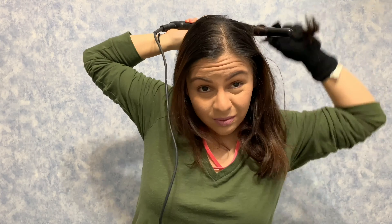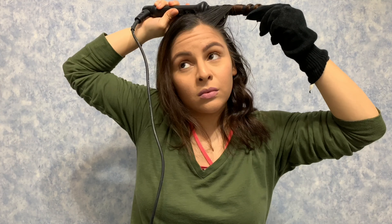Now I'm working with the last section. Make sure you part your hair the way you want it before you apply the heat protection spray. Spritz it on, let it settle for a quick moment, and then go ahead and start curling the same way again.